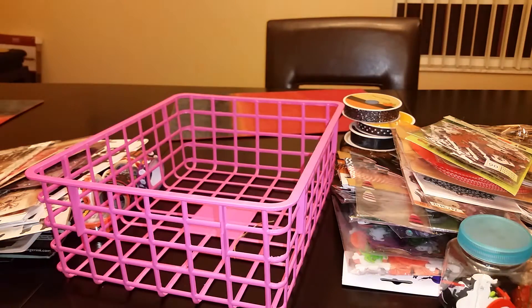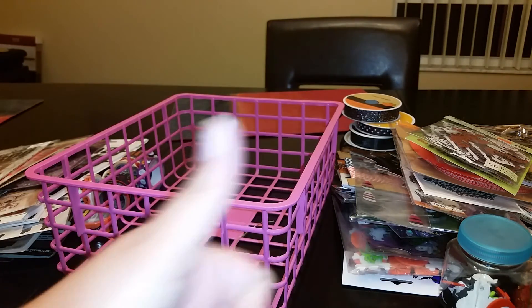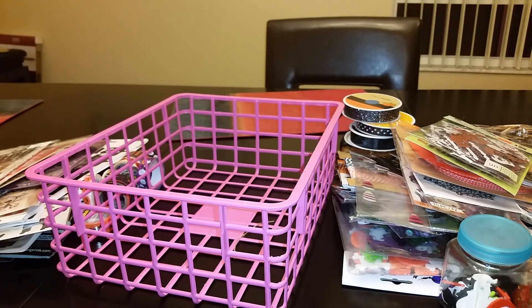That is my October daily basket and prep! I hope you guys enjoyed it and will participate in October daily too. I can't wait to see what everyone creates during October and for Halloween. If you have any questions, don't hesitate to ask. If you enjoyed this video, give me a thumbs up — talk to you later, thanks, bye!